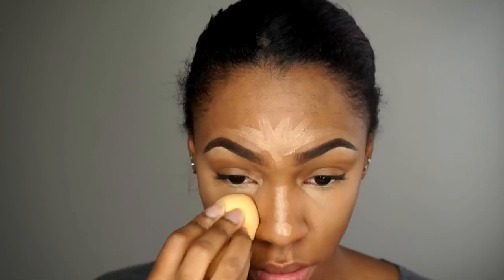LA Girl Pro Concealer underneath my eyes — just generously plop that on there. Now I'm going to blend all that out with a beauty blender, which not only helps to set the product into my skin but also gets rid of the excess. Then, immediately before that starts creasing, use a powder. I'm going to use my Laura Mercier powder and my banana powder — the Laura Mercier powder helps make the banana powder not as chalky. I'm going to move on to contouring while that bakes for a couple of minutes.